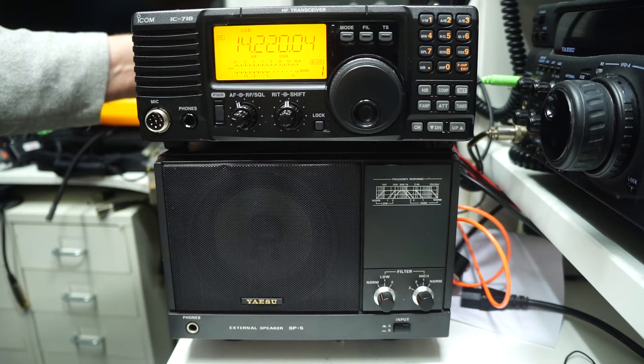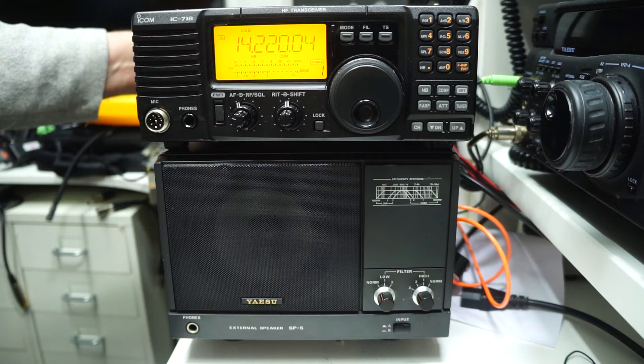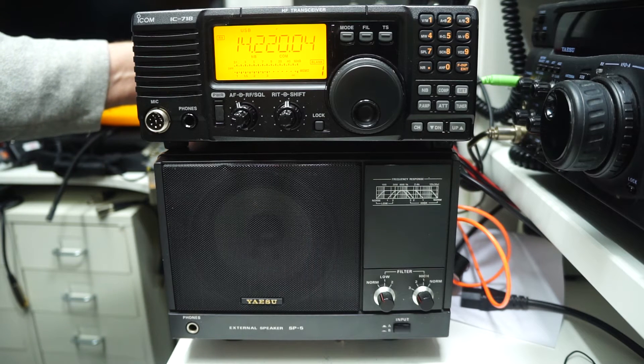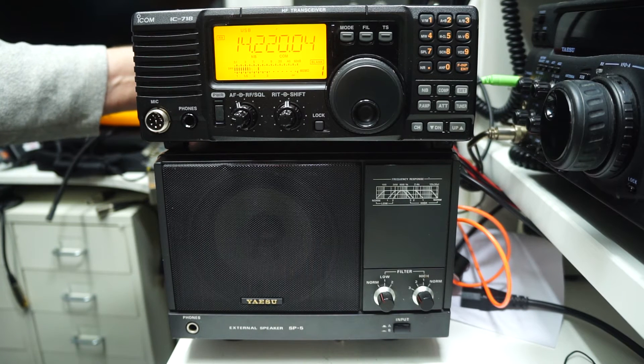Signals are not too strong. Let's just wait for the American station to come back and I'll switch back to the internal ICOM speaker, which sounds very tinny in direct comparison.